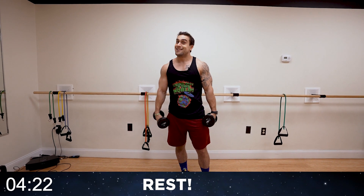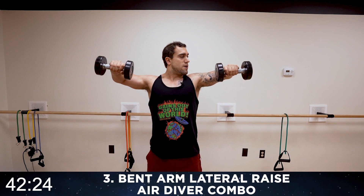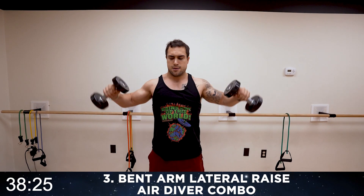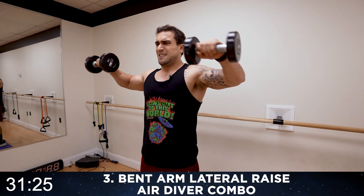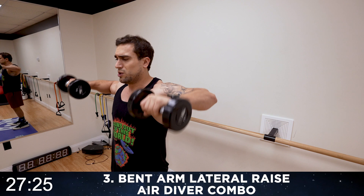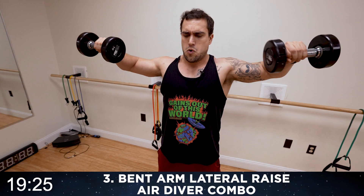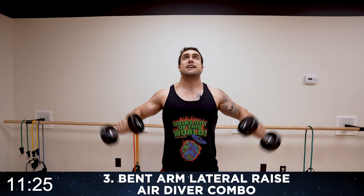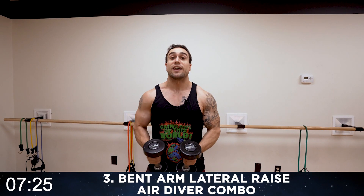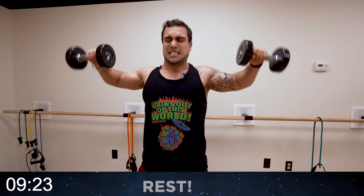We're going to the bent arm lateral raise air diver combo. This one is gonna be brutal — we're gonna keep getting better together. Arms in front, round three — up, all the way out to the sides, air diver all the way up, tap the dumbbells, back down. Control, then speed it up when you get that form down. Keep those arms up at shoulder height as you come out. Halftime. Aliens, you're gonna burn quick — it's supposed to burn. Keep fighting that burn. If you need a rest, take a quick rest, shake it out, and get back at it. It's all about getting better, getting to your next level. Five more seconds. Rest!